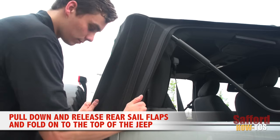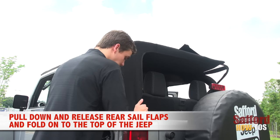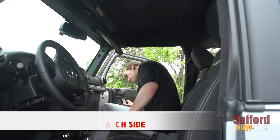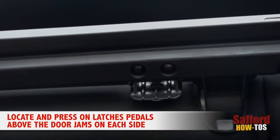Now pull down to release the tension on the rear sail flaps from the corners and fold them onto the top of your Wrangler. Walk back to the front seats. Locate and press down on the latch pedals above the door jams to unlatch the side bows.